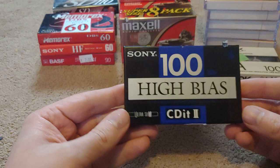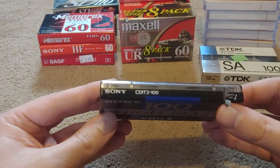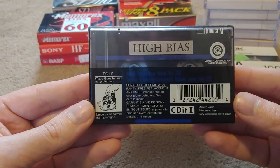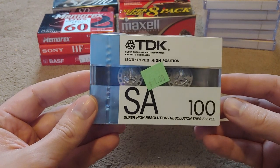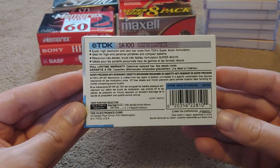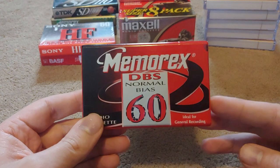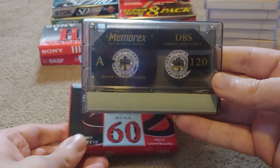A Sony CD-IT Type 2, 100-minute, with the ultra-slim case — this one's starting to open up too. A TDK SA 100-minute. Look, I paid a buck for that. A Memorex DBS 60. And if you're wondering what this cassette actually looks like, here's one that's opened — it's a 120-minute but it's the same exact look, so this is what this cassette would look like.